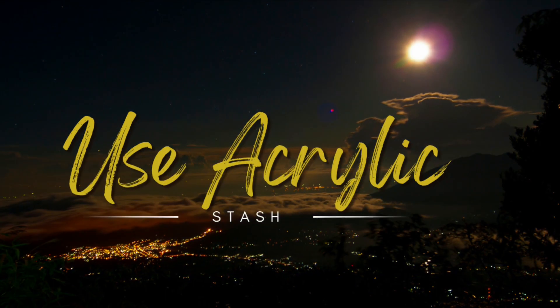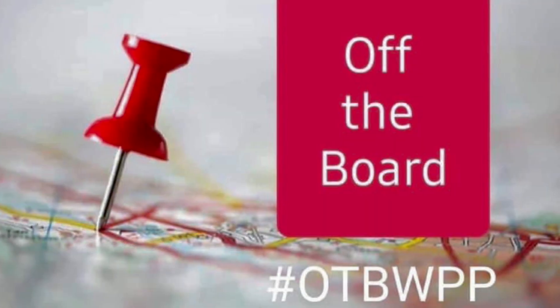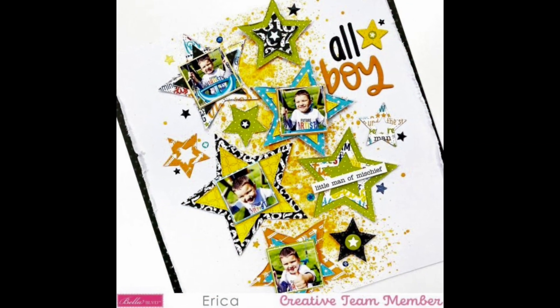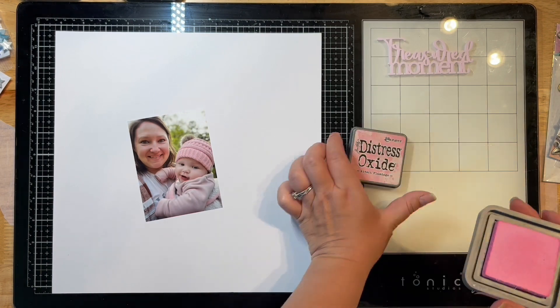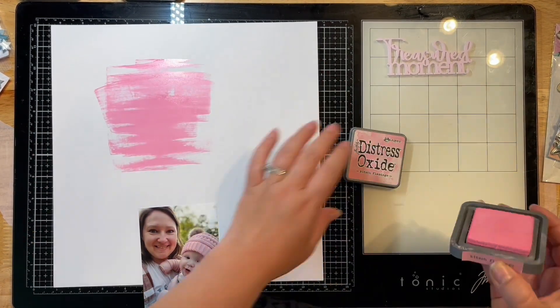Hey, it's Jessica here. I'm back with another layout using up some acrylic stash with a couple of my scrappy friends. I'm also combining this with Off the Board with Pineapple Papers, using a sketch by Erica with the Bella Boulevard design team. I'm going to start with some distress oxides in Kitsch Flamingo and Picked Raspberry.